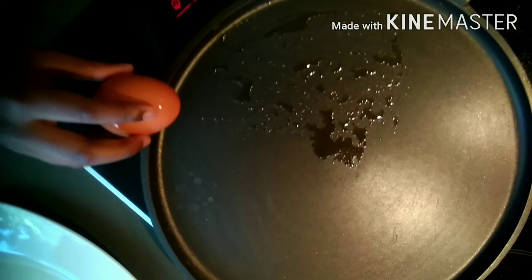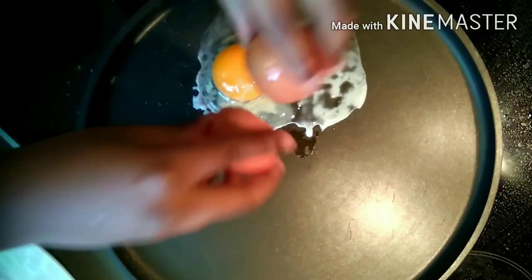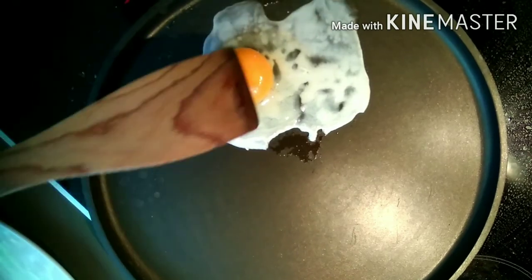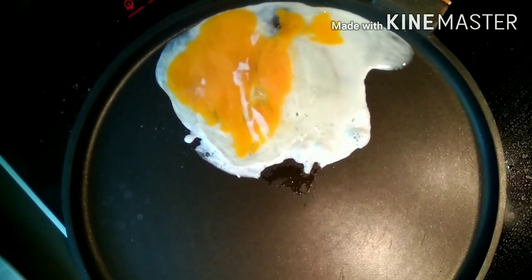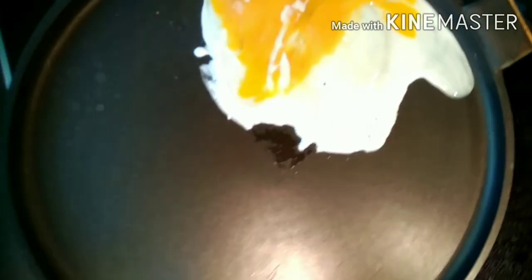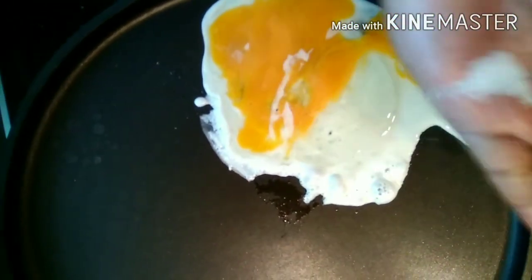Heat a pan and add some oil into it. After it is heated, we will just crack the egg and wait until it is cooked. You can add some salt and pepper to the egg according to your taste.